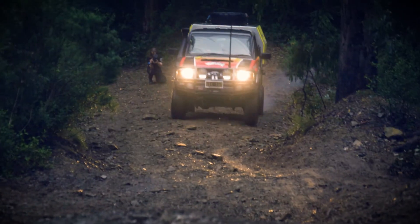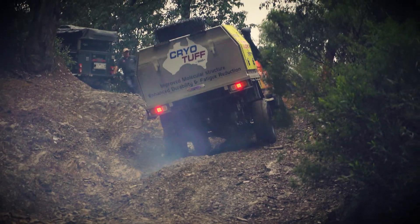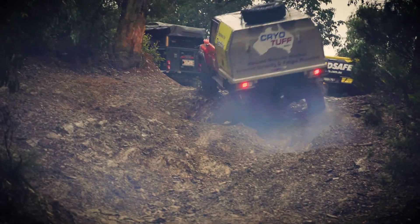It had gone from being a nice fun hill to being a serious hill very quickly. It was dark, it was late, it was dinner time, we were wet, we were muddy. We had wheels in the air everywhere. It was quite spectacular.